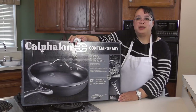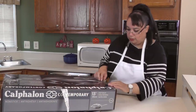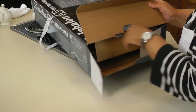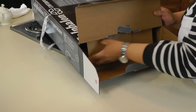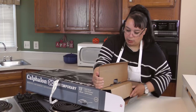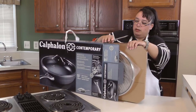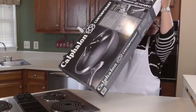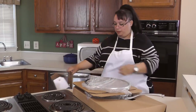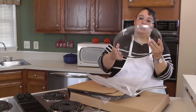Now let's unbox this baby. This box is huge — I'm hoping the pan's not quite this big. This is their Contemporary line, sort of their middle-of-the-road line. There's another version of this; this is the updated version — the first version was not dishwasher safe. Wow, just make sure you have a lot of space when you do this. Okay, so this is the lid. Wow, it's huge.